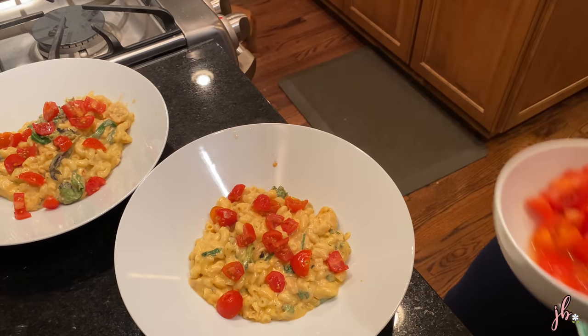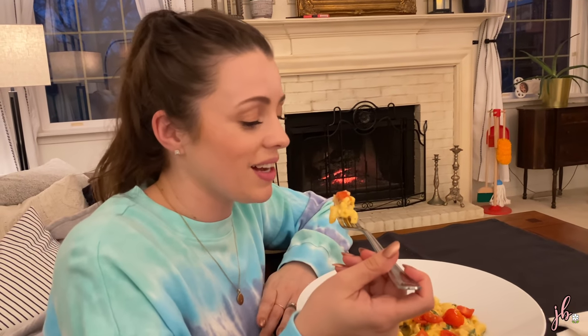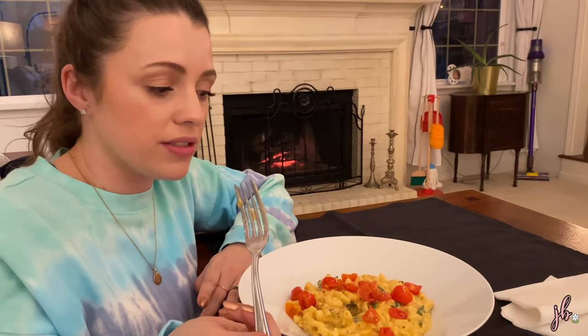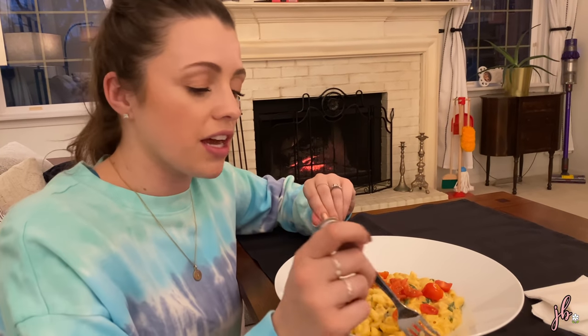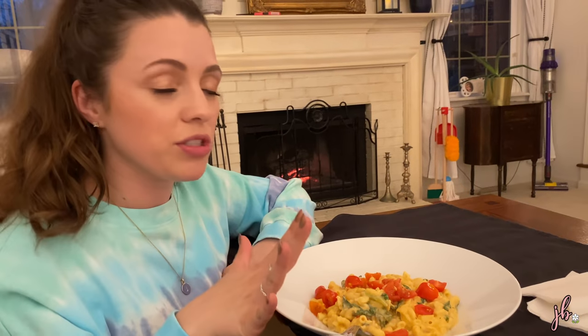It is so easy and so good. It really is like grownup mac and cheese. You can add or detract things based on what your family eats and likes - it's one of those recipes you can adjust and finagle. Absolutely one of my favorites. Getting the semi-soft cheese if you can really does amp it up.